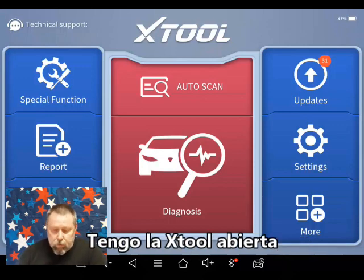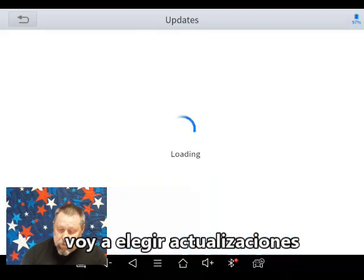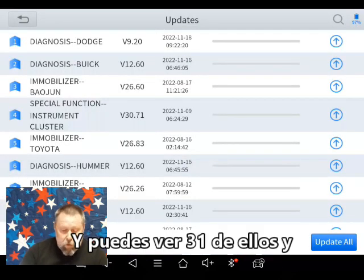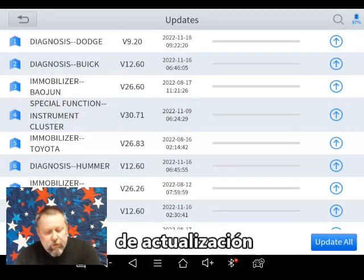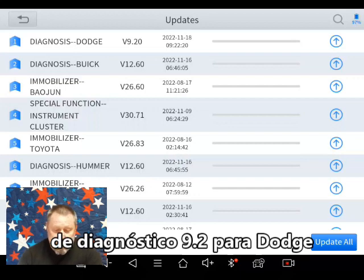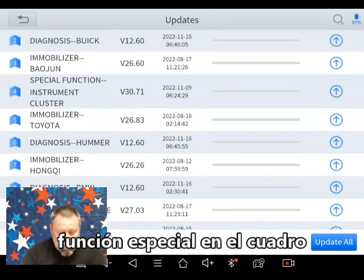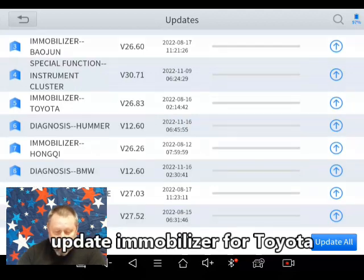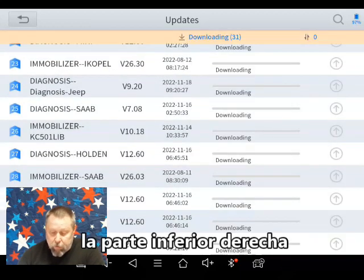I've got the X-Tool up and opened up the diagnostic software. I'm going to pick 'Updates.' You can see 31 of them — things like the diagnosis update version 9.2 for Dodge, an update for Buick, a special function on the instrument cluster update, and a mobilizer update for Toyota. Just a bunch of little updates. The button in the bottom right says 'Update All.'